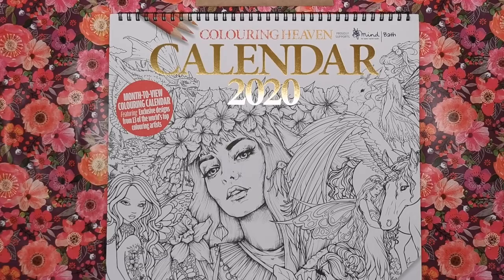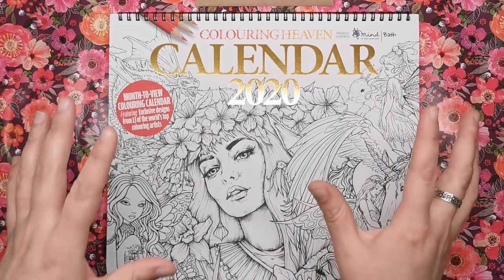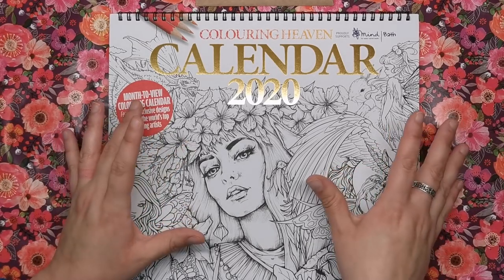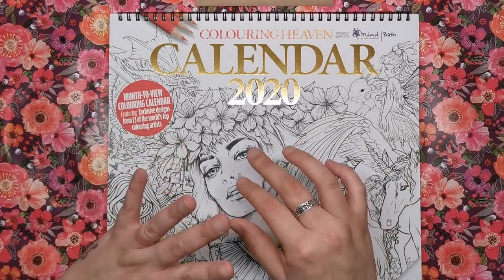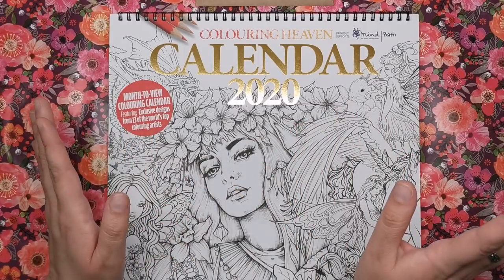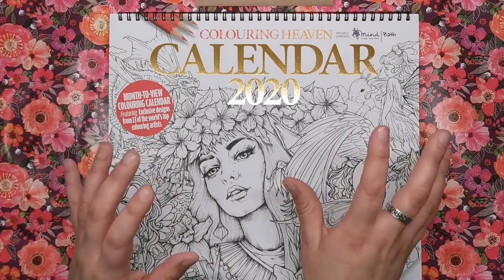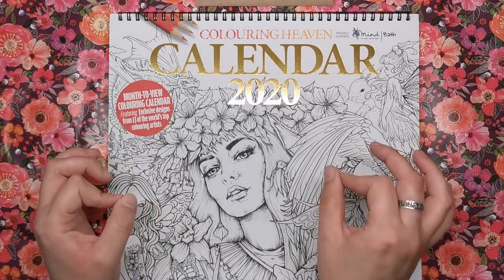Hi everyone and welcome to another review from Colour with Clare. Today we're looking at the Colouring Heaven calendar 2020. I'm really excited to show you this because all of the illustrations inside are exclusive designs that have been specially commissioned for this calendar. You're not going to find these illustrations anywhere else — online or otherwise — you'll only find them here and they are all absolutely stunning.